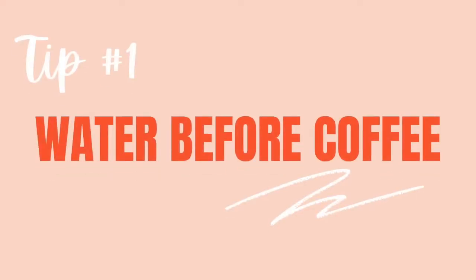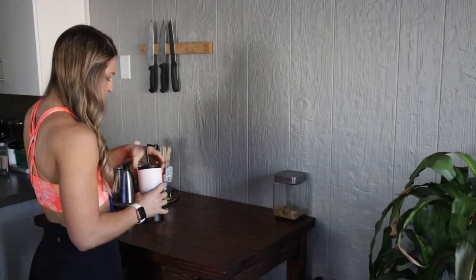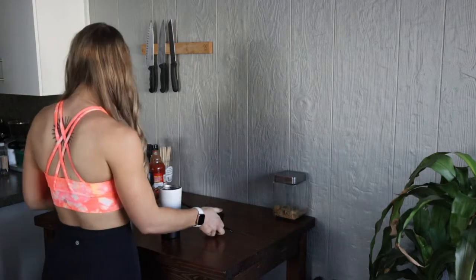Today I'm sitting here with my coffee, which brings me to tip number one: water before coffee. Simple does not necessarily mean easy. The easy thing to do in the morning is to grab that cup of coffee, especially right now in winter when it's cold. The simple health hack I'm giving you is to drink water before your coffee. I'm not telling you to drink 30 ounces — start small, start simple, start with one cup of water before you grab that coffee.